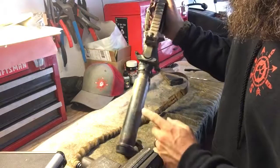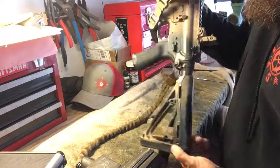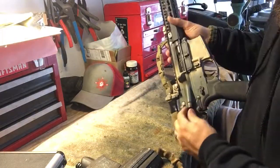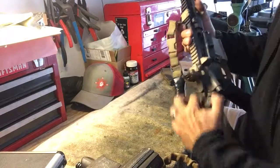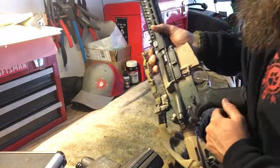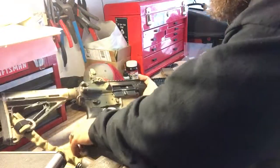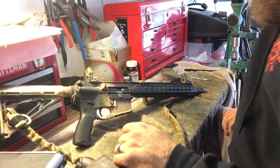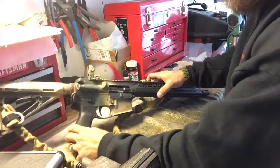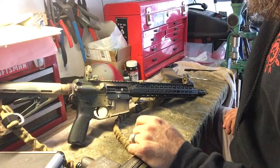The custom paint job is Rust-Oleum rattle can. There's a little bit of wear on it. We run our guns pretty hard so that's expected. If you have any questions I'll attempt to answer them. That's it — y'all have a good one and I'll catch you on the next one.